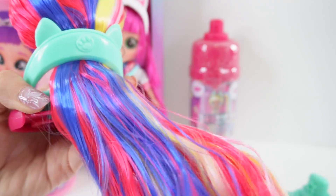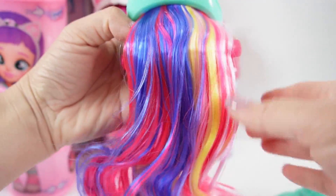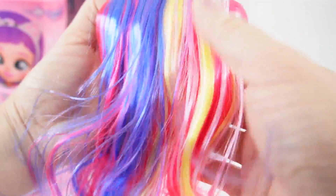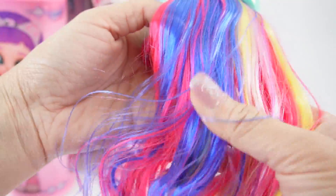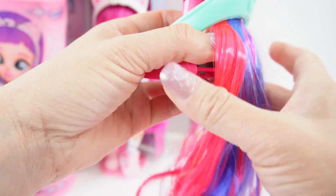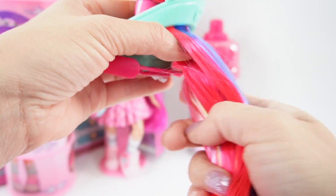Look how long this hair is, and it is so, so shiny. I just love all the colors. We have light pink, dark pink, yellow, and blue. Over here is the darker pink again. This is such a beautiful mix of colors.